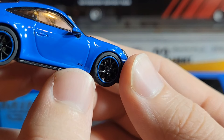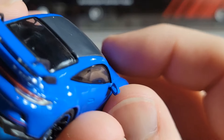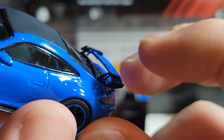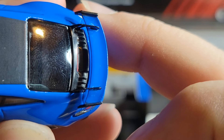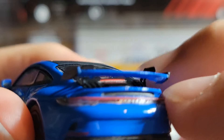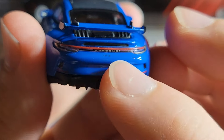The headlights look pretty good — they're acrylic with black accenting and a single bulb detail inside. The Porsche badge looks good, and the two little nostril vents up front look accurate to the real car. There's GT3 badging in the corner of the door. The wing mirrors are two-tone: black on the bottom, blue on top, and they have reflective stickers — a nice detail.